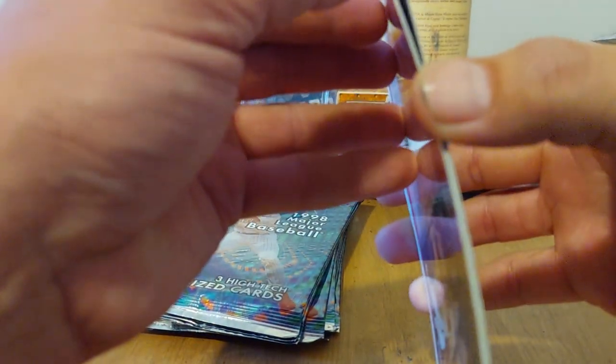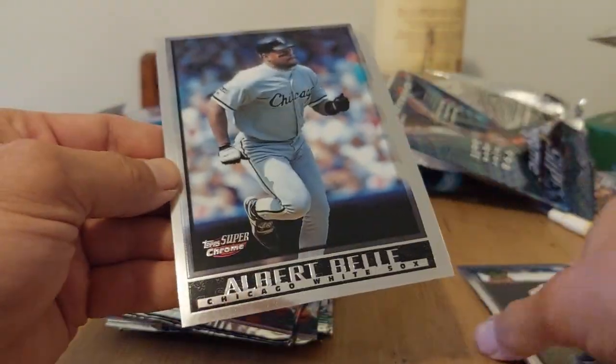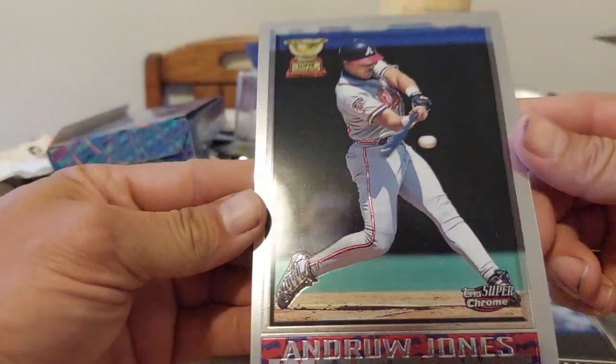There does look like a little bit of bricking, so let's see if we can get that off without any paper loss. Nice — Albert Bell. Okay, I don't see any paper loss. Here's the back — that's one huge card. And the last one — oh nice, Andrés Jones, very nice. I'll take that, that's the best one so far.